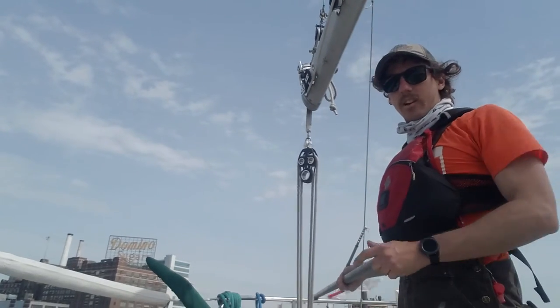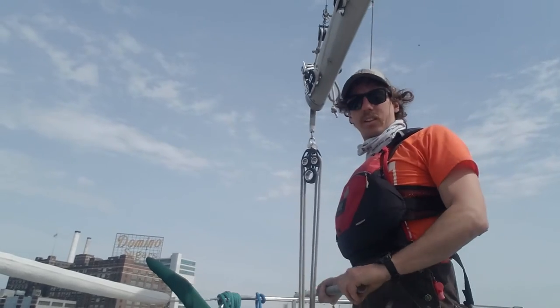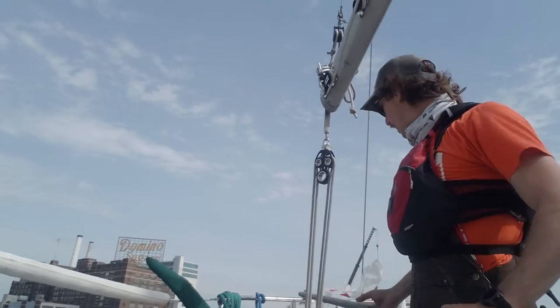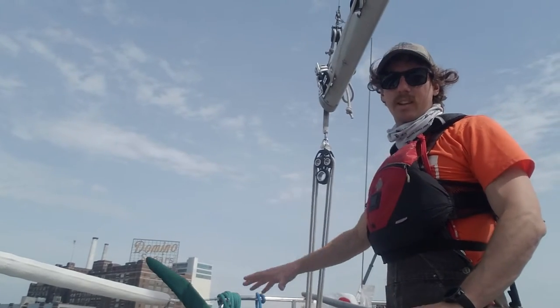Hey, Jono here. Just want to go over really briefly how to raise and lower flags for the visual signals when you're doing race committee.